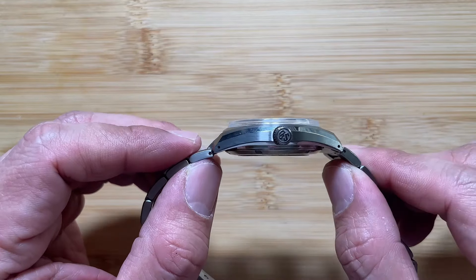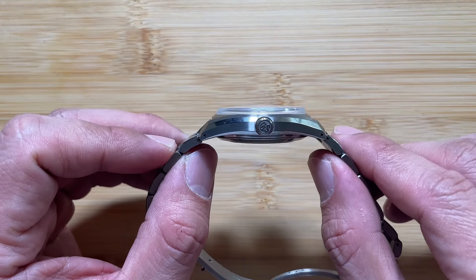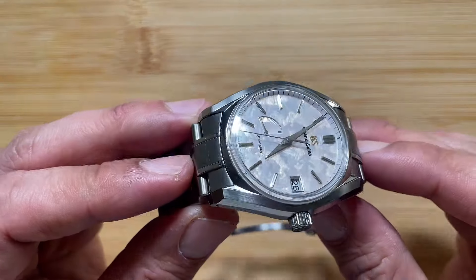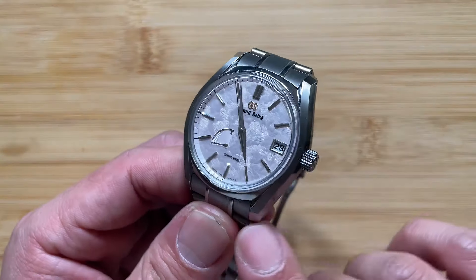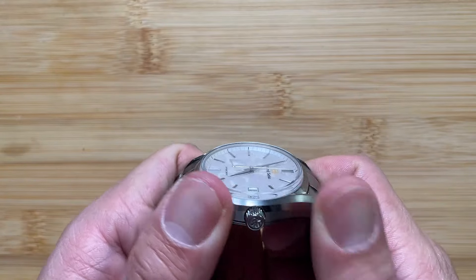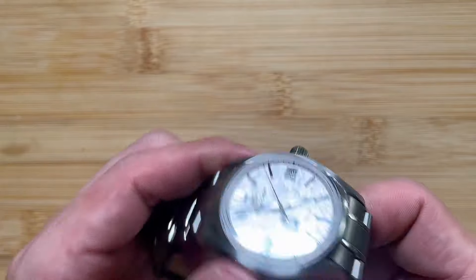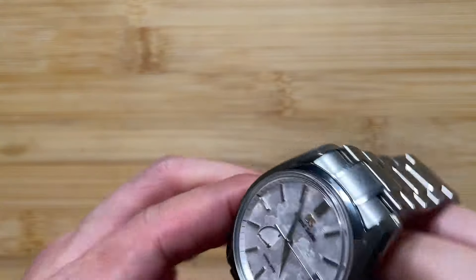The case itself has an exhibition caseback to show off the spring drive movement, so it protrudes out like any other exhibition caseback. The actual lugs are slightly curved and it has regular male end links, which isn't too bad. Some reviewers have mentioned it scratches easily, but I have not really seen any scratches on this case. I do baby this watch, but titanium is supposed to be more scratch-resistant than regular steel, and so far I really don't see any scratches.